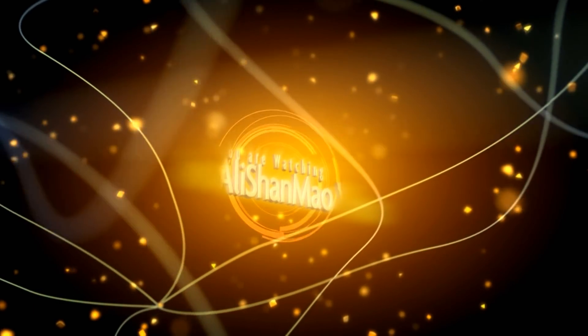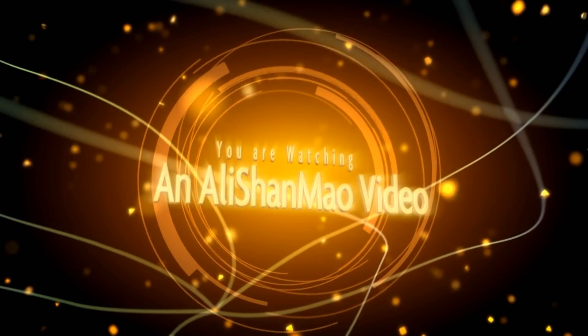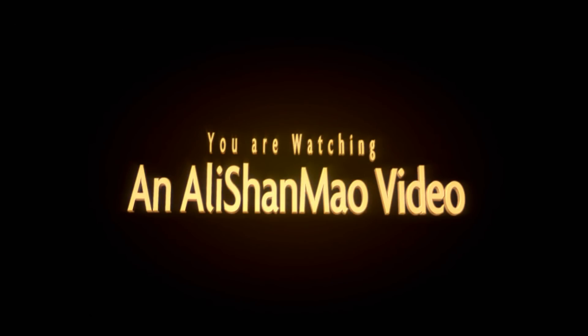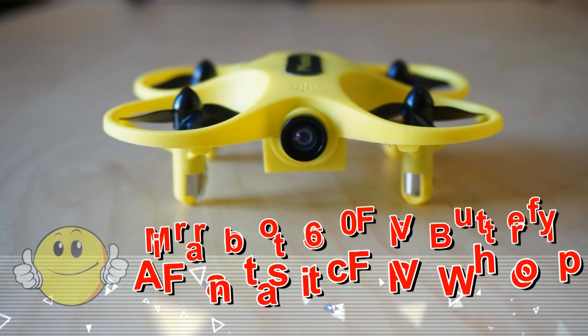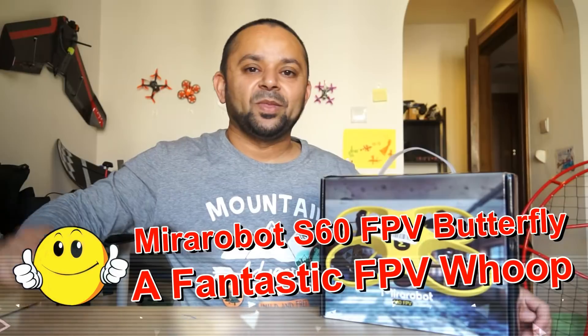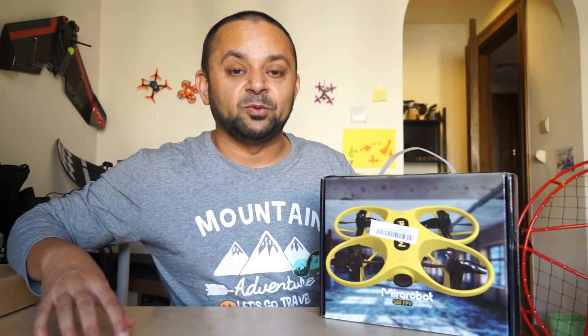Bismillahirrahmanirrahim. Assalamualaikum and greetings, Alisha Maw here. Nothing beats indoor FPV whooping because you're not bound by weather or wind conditions. Whenever you want, you can always go for indoor FPV whooping fun. And for your indoor FPV whooping, today I have another quad to introduce to you.